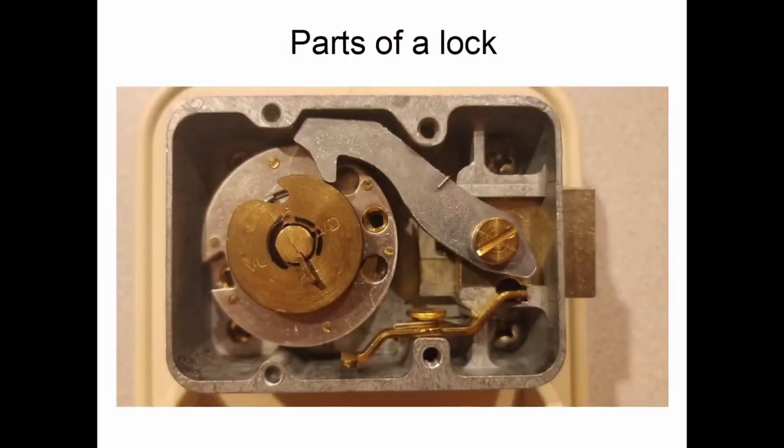First thing is knowing the parts of the lock. This is the back of the lock with the back cover removed. You can see a silver lever here — the end of this lever has a protrusion called the nose. This nose is resting on a brass wheel called the drive cam, which has a cutout in it. This empty space is called the contact area, and each end of the cutout is called the contact points.